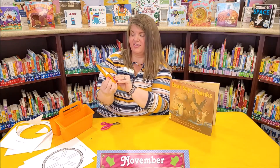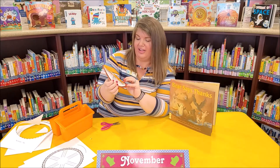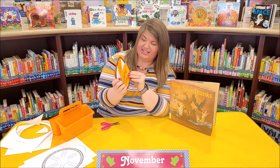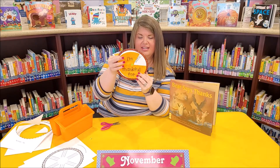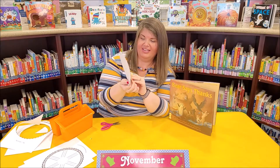This is your thankful pie. It turns to reveal each slice of your thankfulness. I have one here — I'm thankful for: this slice says Lily Bell, that's my daughter. This slice says Zeke, that's my son. This slice says I'm thankful for my hubby, my husband. And this slice says I'm thankful for the library.